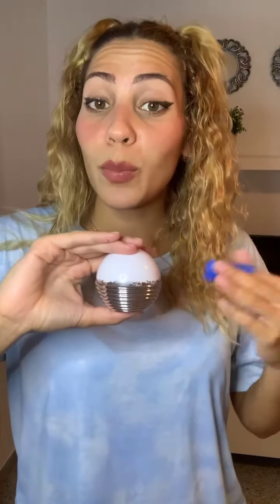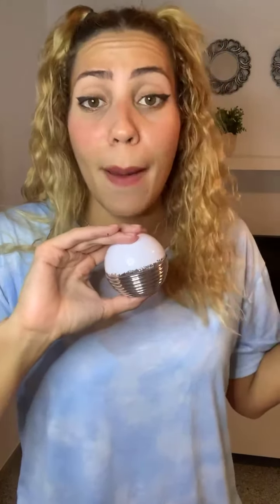People often ask me if these products are for women only — let me tell you, yes, they are for everybody who wants to achieve the perfect hygiene. So let's go over another cream that My Shiny Hiney created so you can have a bright area back there: the lightening cream.